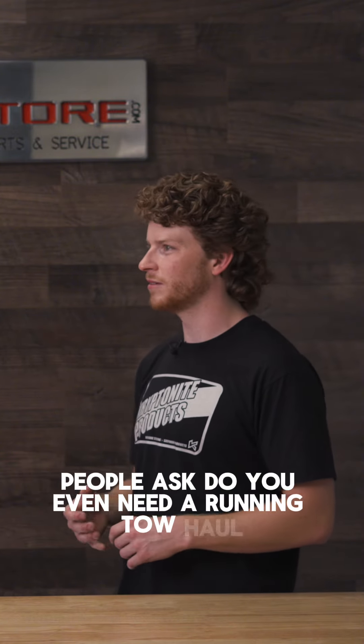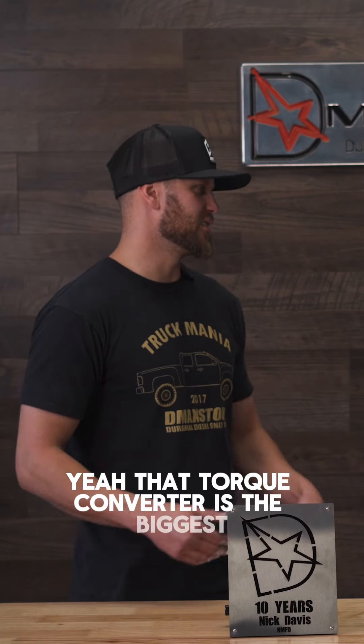People ask, do you even need to run in tow haul? I say do it all the time. It's definitely helpful for sure, because that torque converter is the biggest heat generator in that transmission.